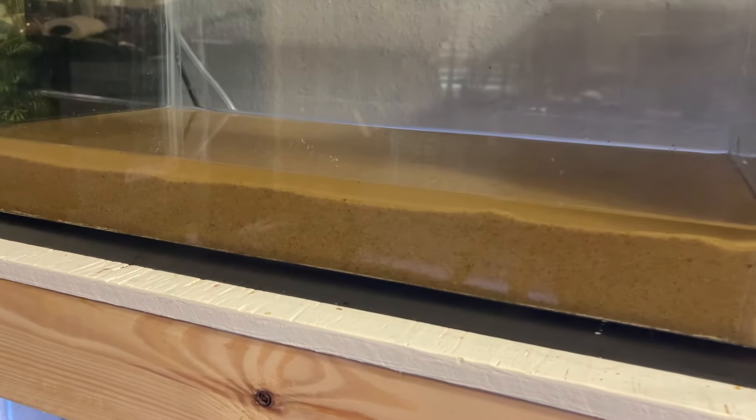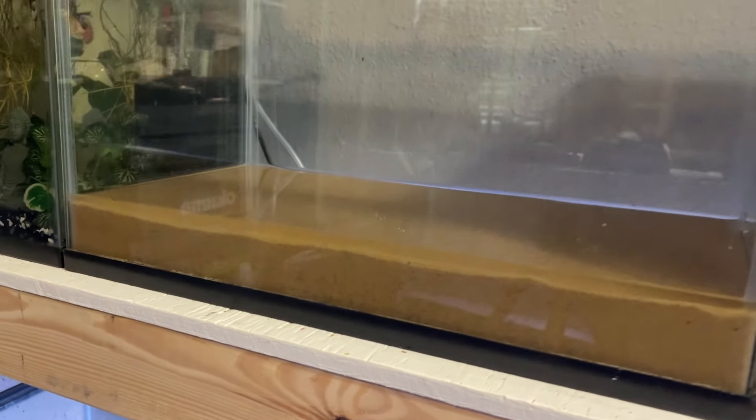Now we're left with about a two-inch layer of sand and about a quarter-inch layer of water.